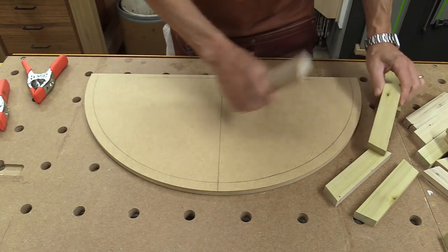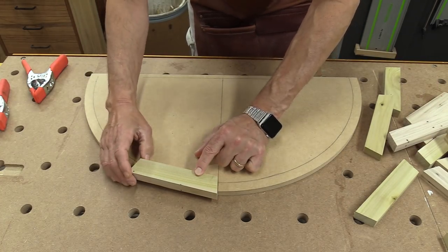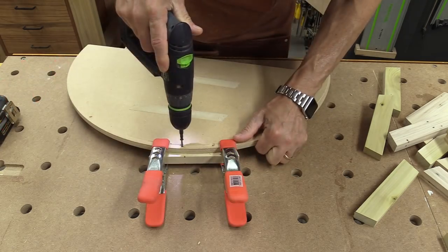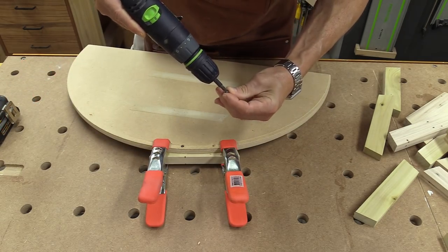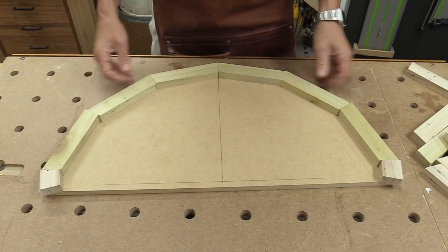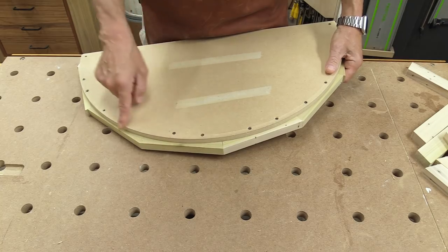The first thing I need to do is take one of these bricks and put it on here and screw it in from underneath to start the whole process. With all these poplar bricks in place I'm going to go over to the band saw and just cut about a sixteenth of an inch outside this form.